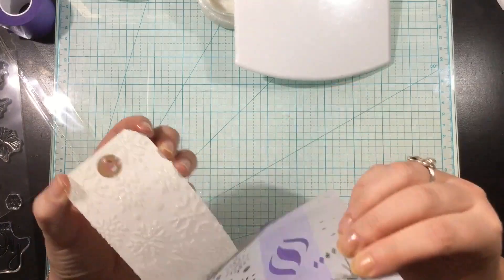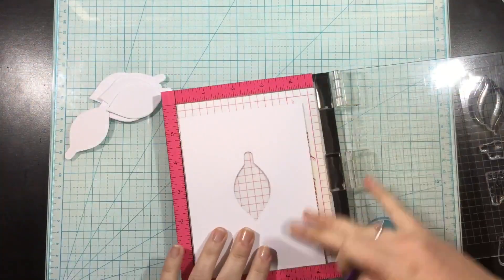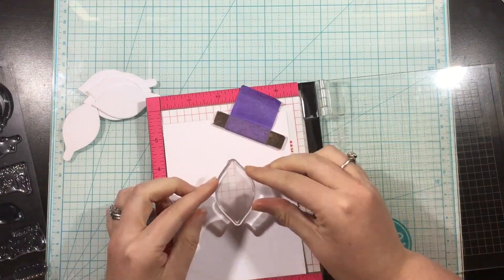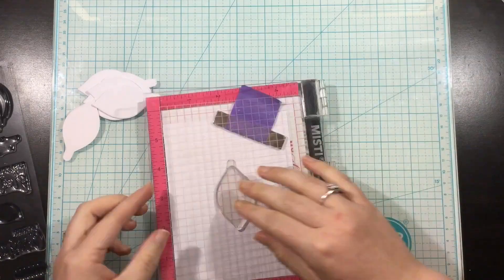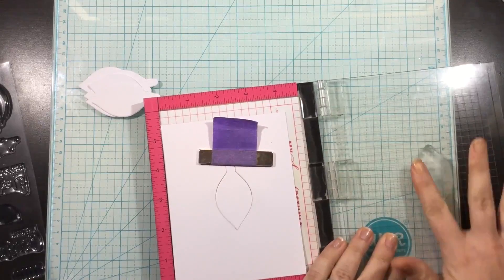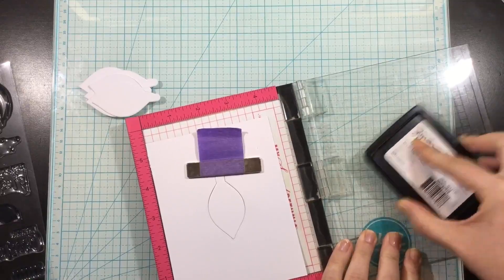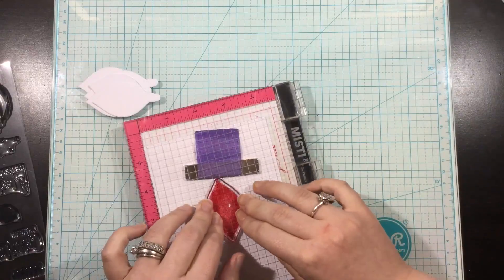I laid the stencil down on my tag, and then I used a stencil pal and some of the white Gina K Designs Glitz Glitter Gel and stenciled those snowflakes all over my tags — I'm doing five of them. Throughout this whole project, I didn't respray the back of my stencil at all. I was able to stencil all five snowflake backgrounds without reapplying my pixie spray, and you're going to see me use it 10 more times — a total of 15 times without having to respray.